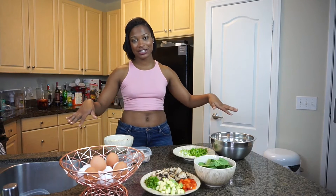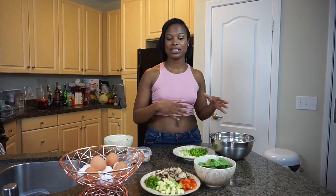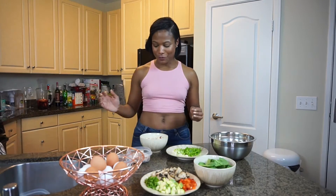Hi guys, welcome back to my channel! Today we are going to be making brunch. I love brunch, my friends love brunch — it's something we do pretty much every weekend. I'm going to show you a really simple, yummy way to set it up at your house so you don't have to go out to a restaurant, and I'm also going to show you a really good drink to make to go with it.